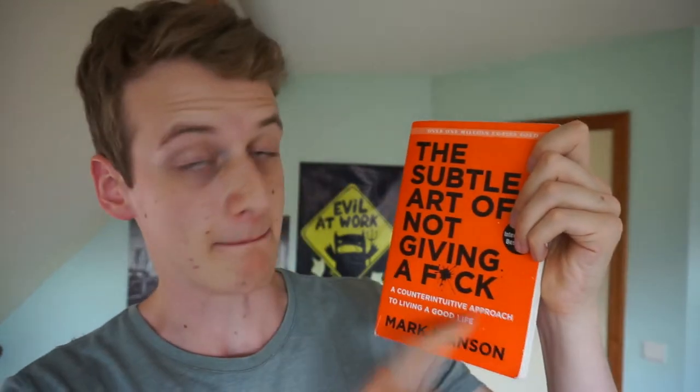Hello guys and welcome to Brains Applied. My name is Willem and this is my very first book review on this channel. This first book will be The Subtle Art of Not Giving a Fuck by Mark Manson - a counterintuitive approach to living a good life.